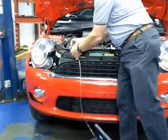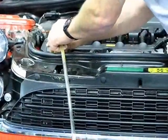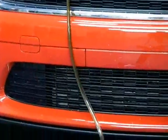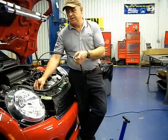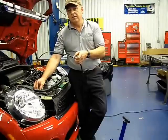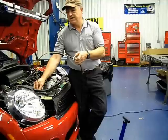Now release the special check valve and you'll feel it already pulling. You'll see the oil starting to come. When you start hearing bubbles, that's when you know it's sucking air and it's almost completed. Give it one last little push down and it'll draw the last of it in.